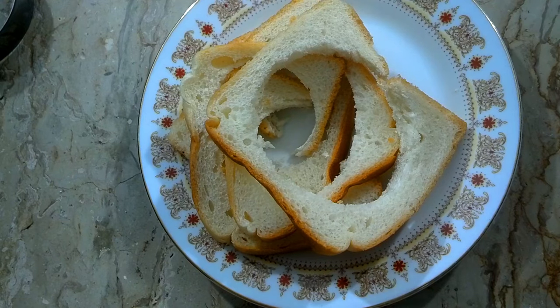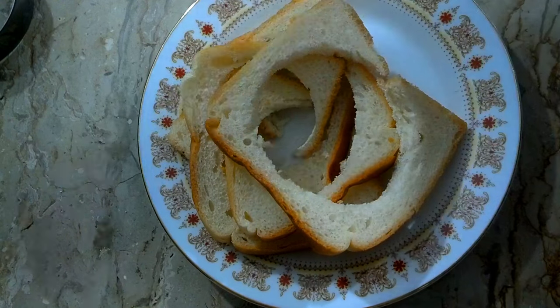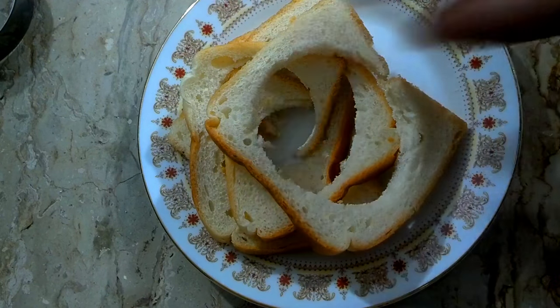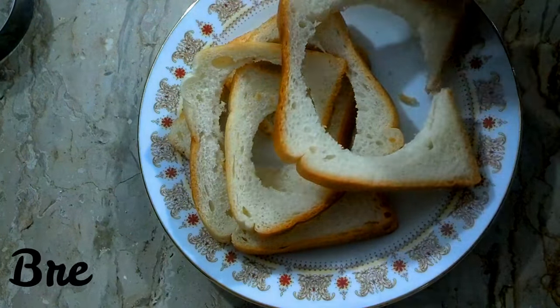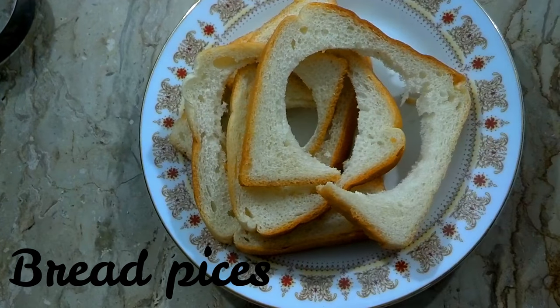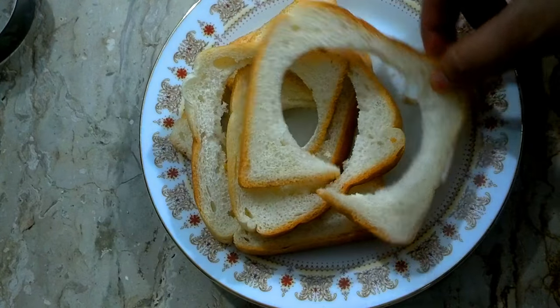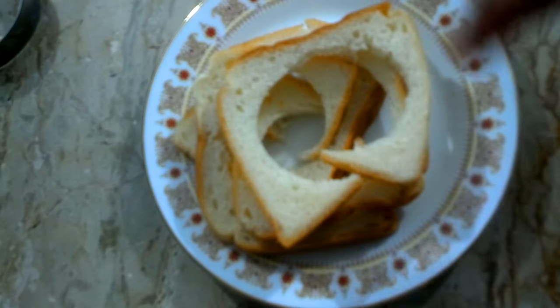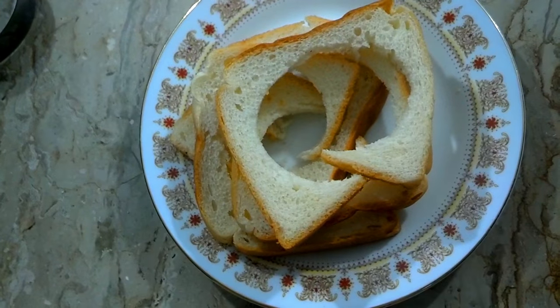Asalaamu alaikum. Today I am going to make bread pakoda. I used double roti in the last recipe — it was wasted in French toast — and I will use it here as well.